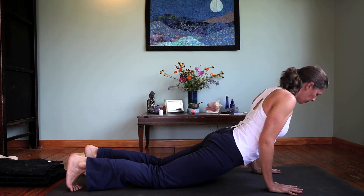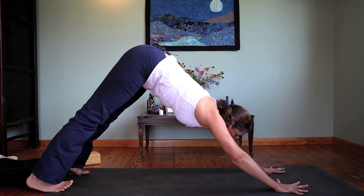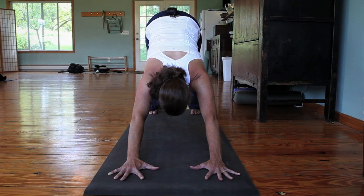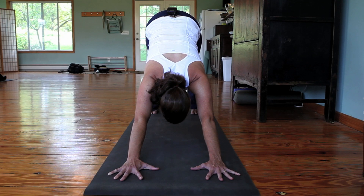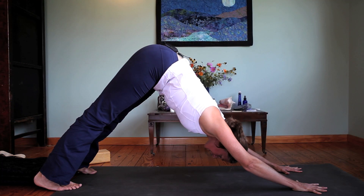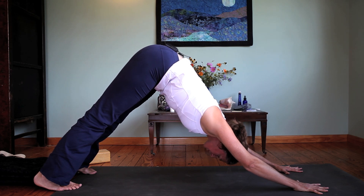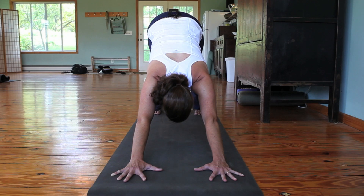Exhale, curl the toes under, lift the sit bones up. Reach long, press through the hands, let the sit bones move in the opposite direction — downward facing dog. Take as many breaths here as you like just to settle into the breath.